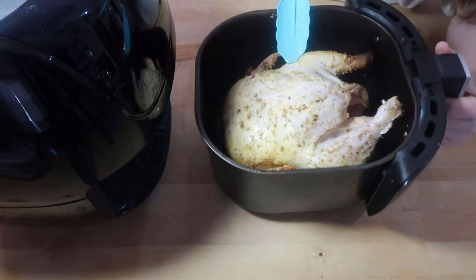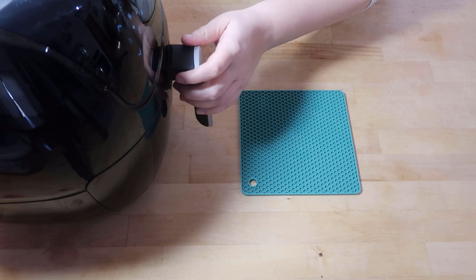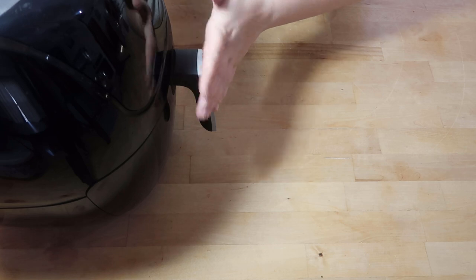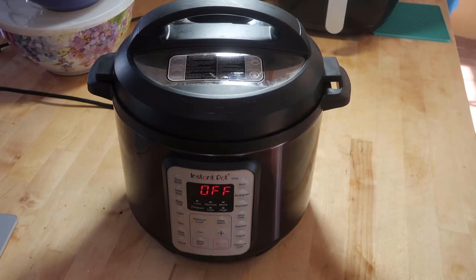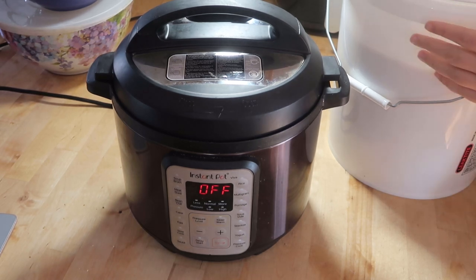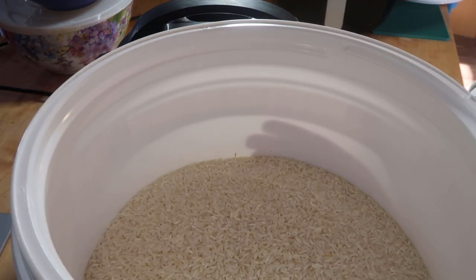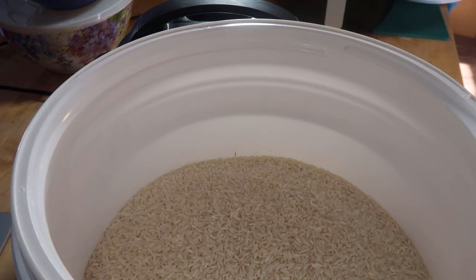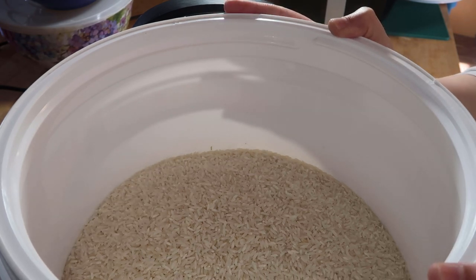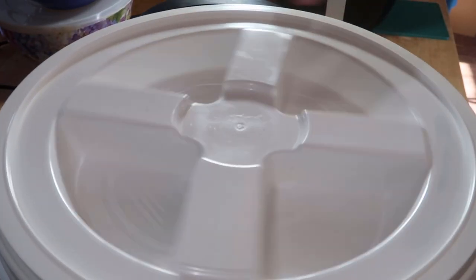I'm going to flip it around so the breast side is towards the back. While this is going I'm going to make some rice. I keep my rice in a gamma-sealed container — this is some white rice and I use these so that I can quickly get in and out of them.